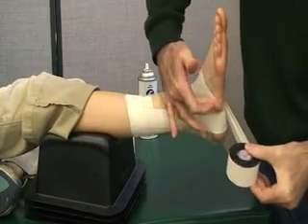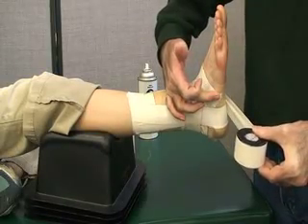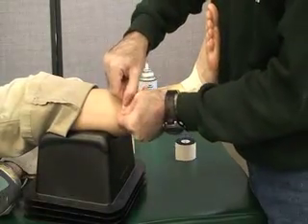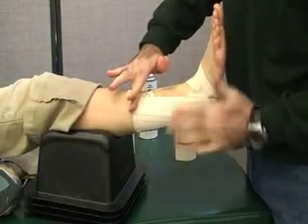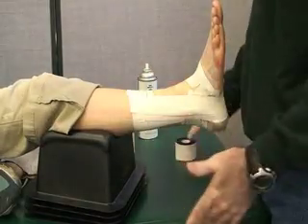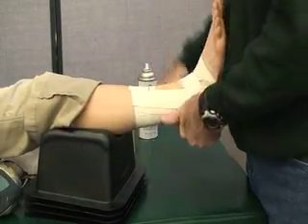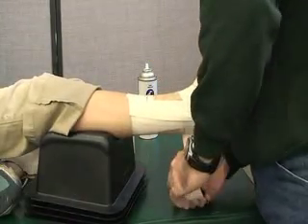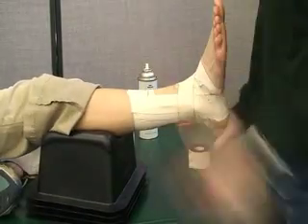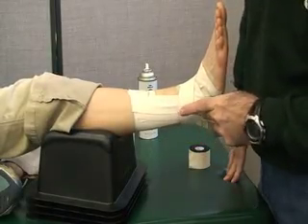Catching just posterior to the base of the fifth metatarsal. Again, you're going to pull into eversion before you attach it on the lateral side. This stirrup attaches just anterior to the malleolus on both sides. Your third horseshoe might attach here, or it may also attach on the lateral side angling up. You can overlap 50% and then come around to the lateral side and attach it, going just superior to your malleolus on both sides.